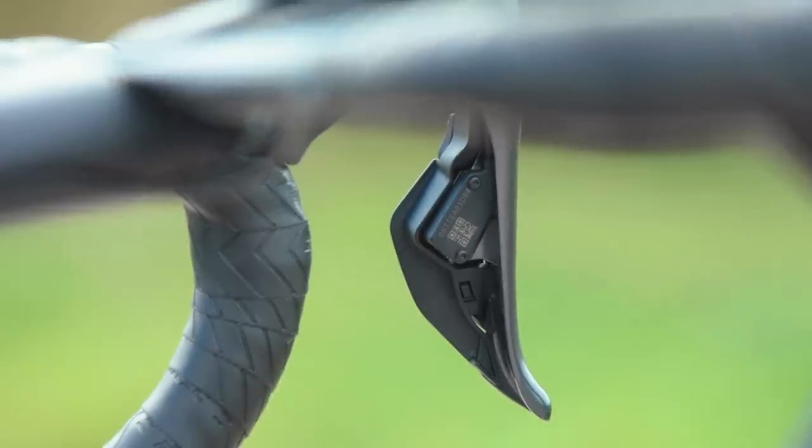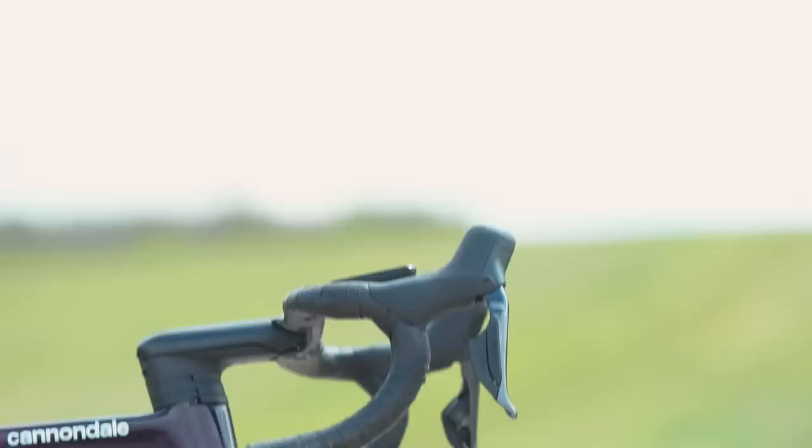Ultegra's R8100 shifters are powered by a coin cell battery in each, with a claimed battery life of between 18 months and two years, depending on usage.